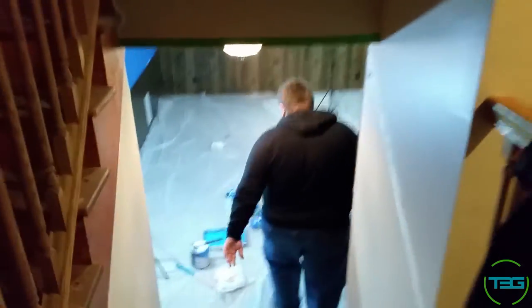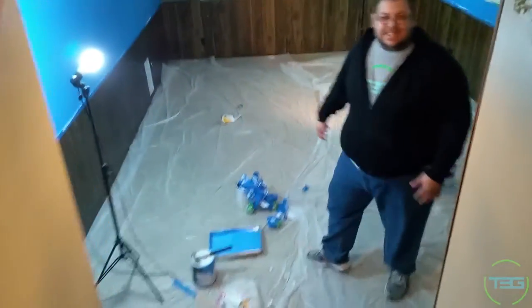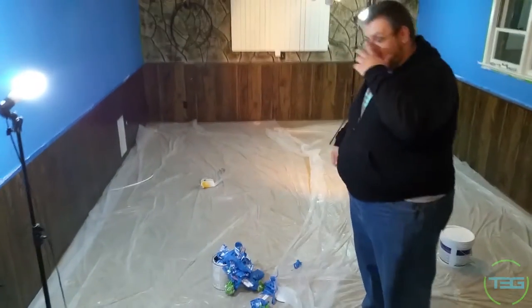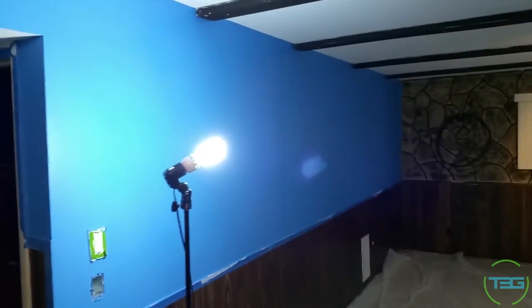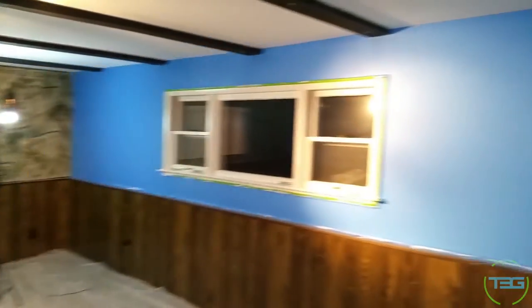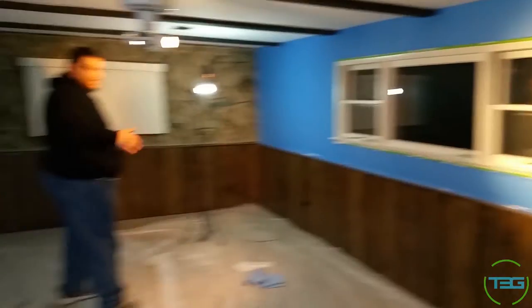Upstairs there are rooms and stuff, but downstairs is the big show. Check this out — this is a sneak preview. Just finished doing the walls myself. We actually went to Ikea today to check out some table tops and possibly legs to set this up.